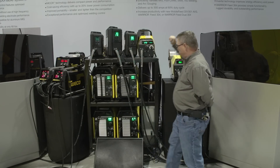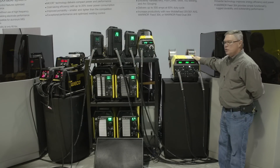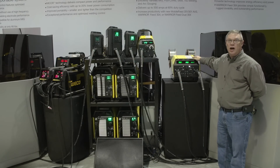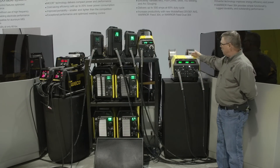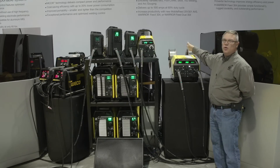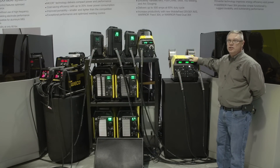The next one in the line is the Mobile Feed 301, which takes a larger spool, which is typically found in construction sites. And then for customers looking to use two wires with one power supply — adding a great deal of versatility — the Warrior Feed Dual 304. We can put solid wire on one side and cord wire, or stainless and cord wire. It's a great addition to the line.